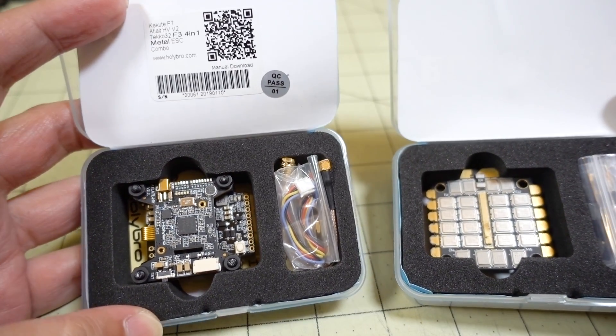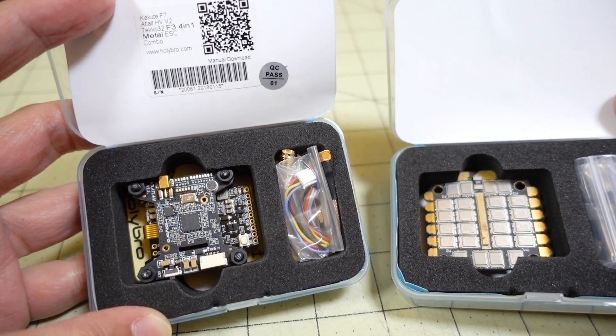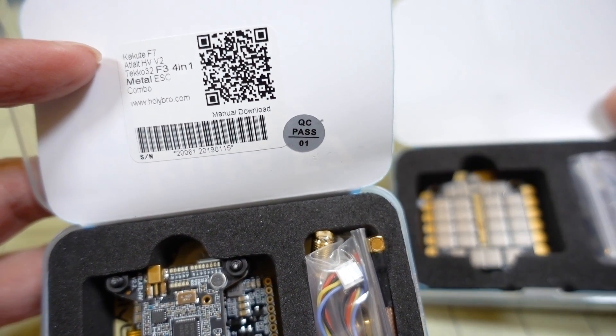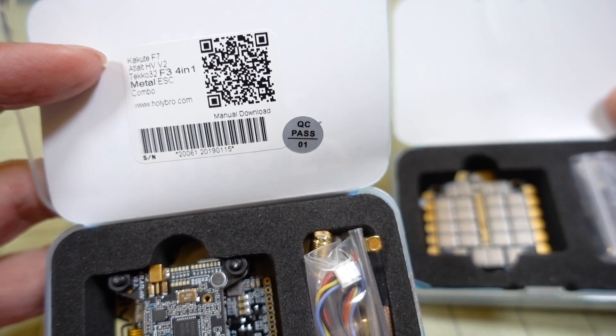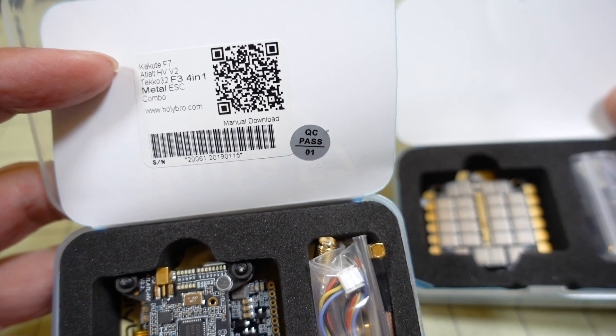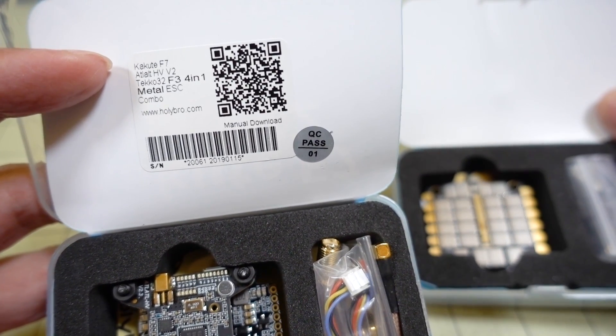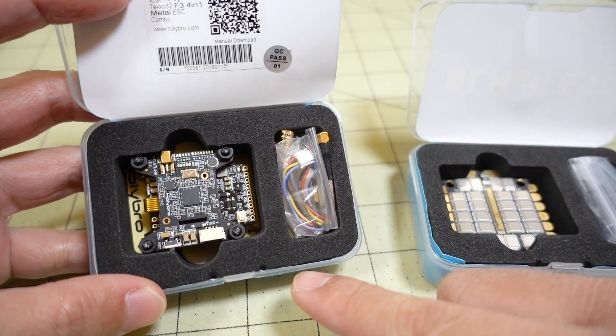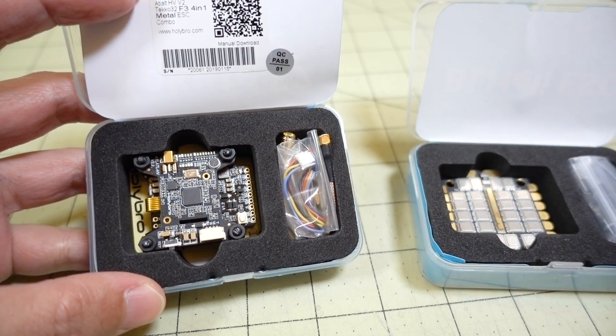The one box on the left here has the video transmitter and the F7 flight controller. It has a little QR code for the manual — you can go to the product link in the description, and there will be a link to get the manual. It has the wiring diagram for the flight controller and also the manual for the video transmitter.